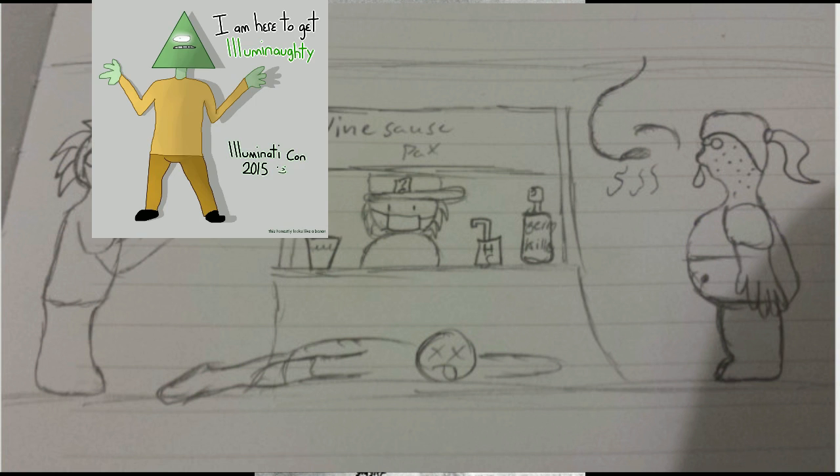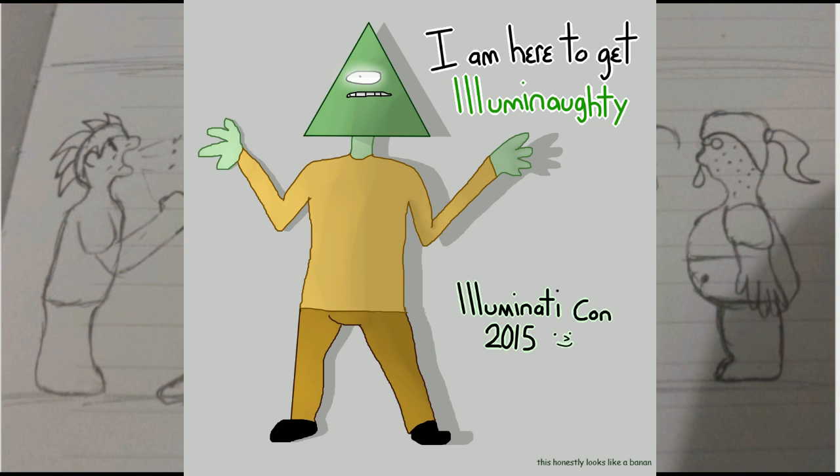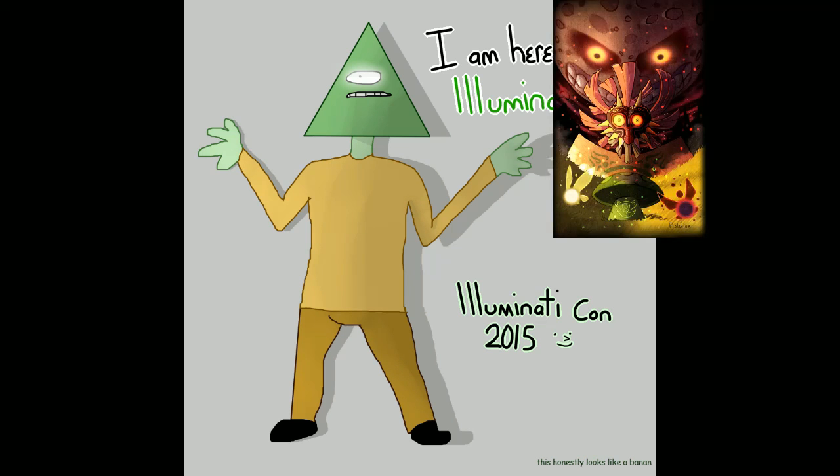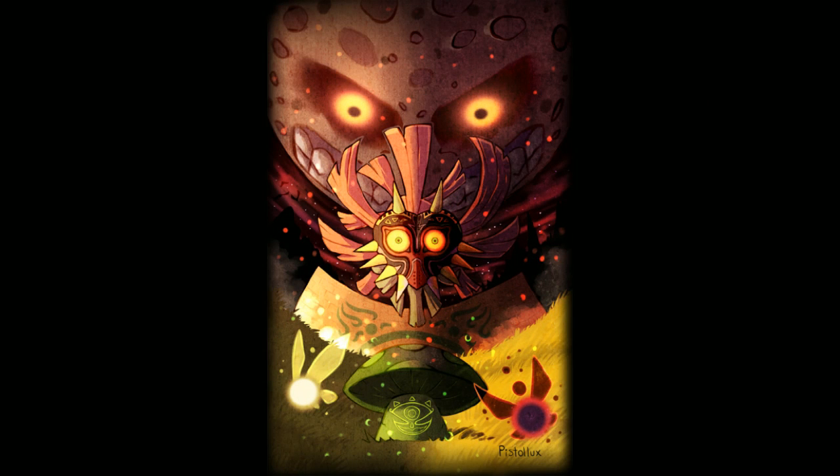From X Rebornness — Vine Sauce Pat. Oh god, it's just BO and disease. From Cicilla — I'm here to get Illuminati. Illuminati Con 2015, sweet Jesus. From Pistolux — that is cool. Some Majora's Mask Vine Sauce themed art. In the comments someone says they're using this as their phone background, another one says it's absolutely breathtaking. It looks like I might have to put this as my phone background too because this is really fucking good.